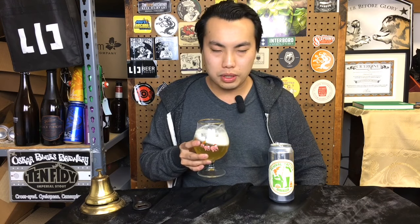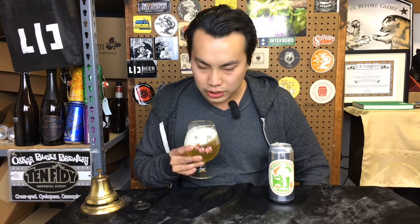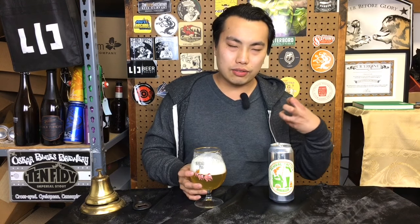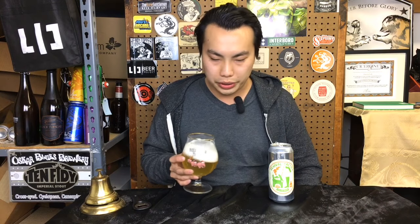A little bit of that perfumey floral lavender quality. Hints of citrus. Kind of like a vanilla grainy malt in there — vanilla cracker with that kind of sweet graininess.